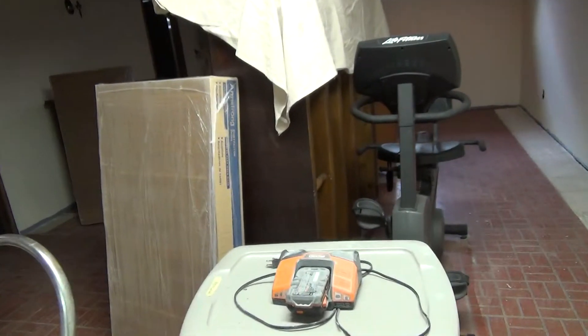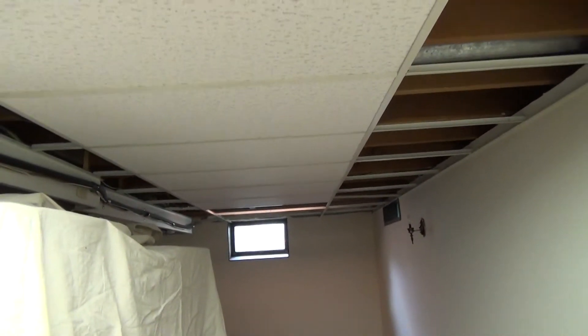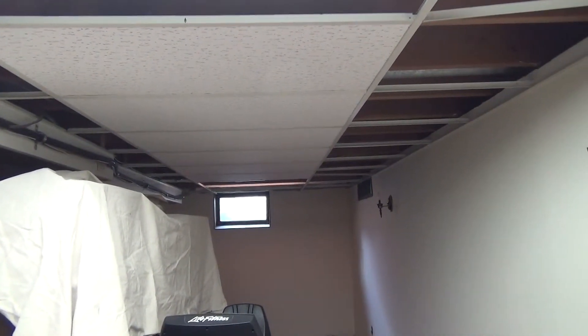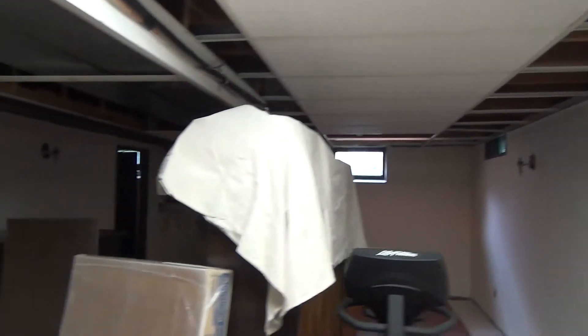I've added my boxes of ceiling tile, which I'll show you now. I only did ten of them — I don't want to put too much weight on the ends because they're not anchored down yet. And that light down the end is starting to blink.